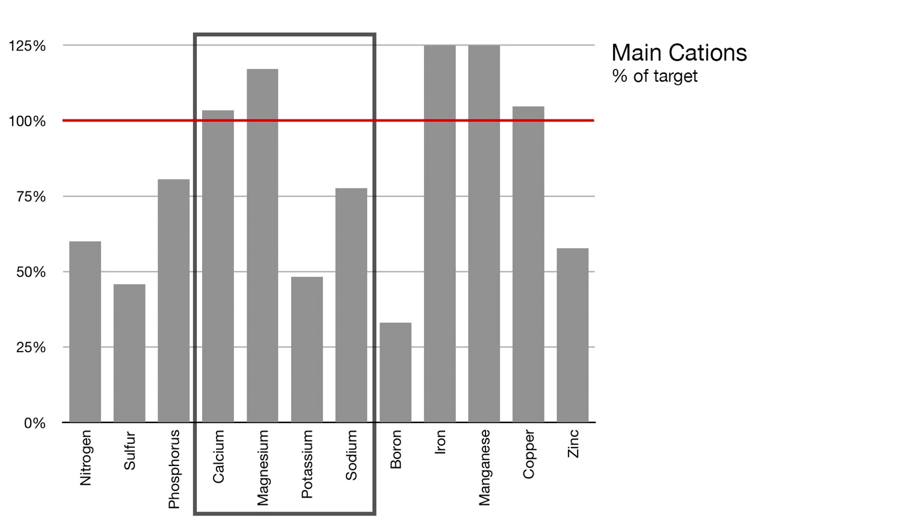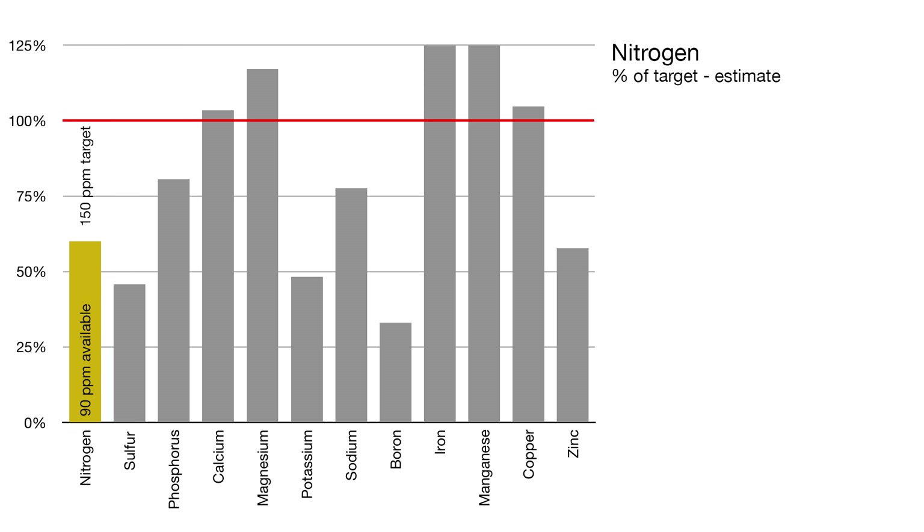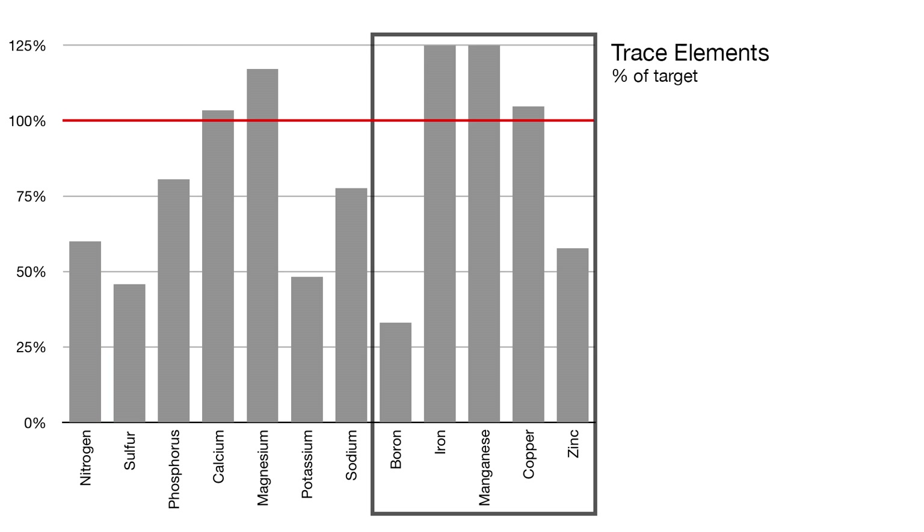Looking first at the four main cations: calcium is a bit high and magnesium is even higher, but potassium and sodium are both low. The low sodium isn't much of an issue, but the deficiency of potassium is possibly the biggest issue with the fertility of this soil. Of the main anions, phosphorus concentrations are significantly lower than desired, and sulfur is less than half of what it should be. It would be good to increase the amount of nitrogen if possible, but the specific amounts are unclear. With the trace elements, there is more than enough iron and manganese, and copper is almost right on target. Boron on the other hand is less than half of what it should be, and zinc deficiency is almost as bad. So the levels of potassium, phosphorus, sulfur, sodium, boron, and zinc should all be improved, and it would be good to add more nitrogen as well. This soil is quite out of balance, with some significant deficiencies — it's no wonder I'm having trouble growing things in this garden.